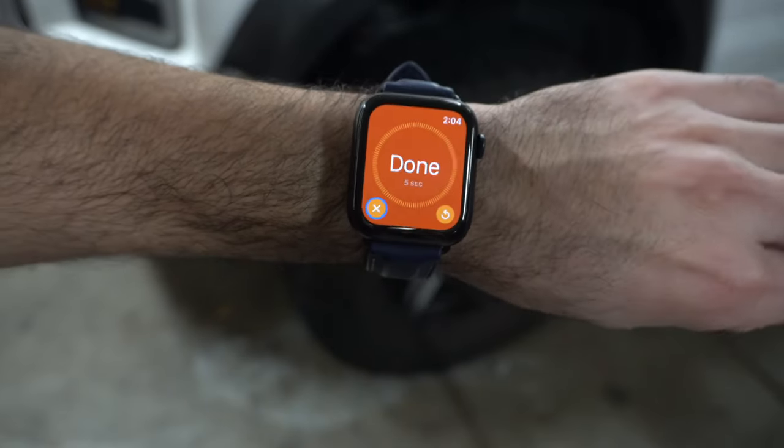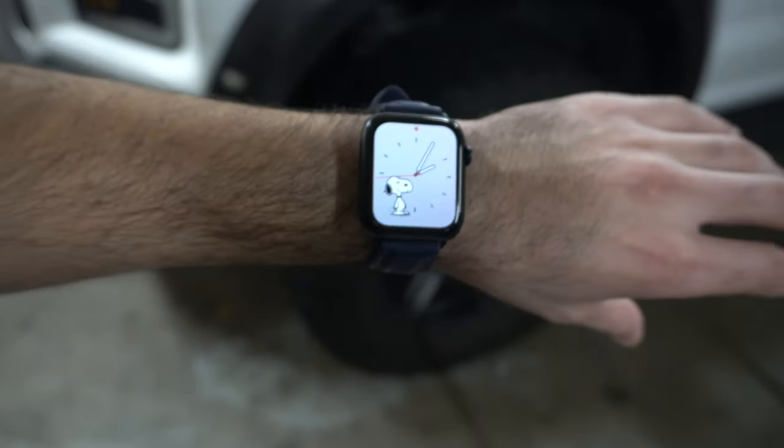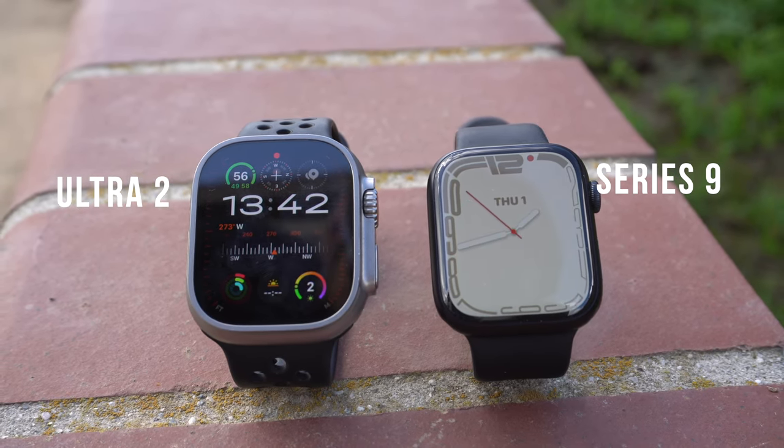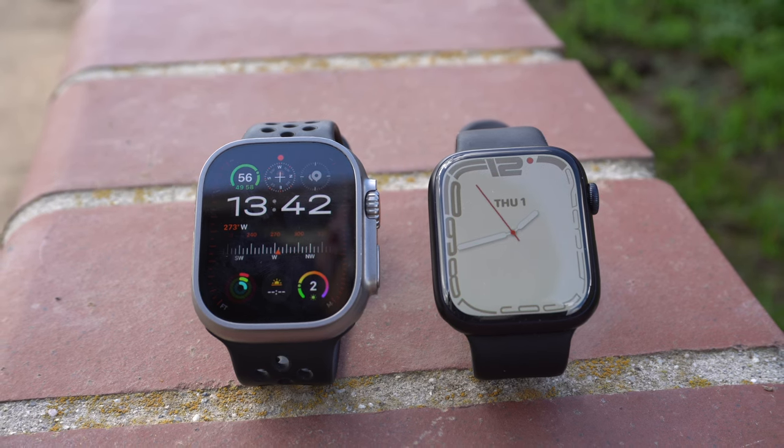This is the second generation Apple Watch SE, and I also have the latest Series 9 as well as the Ultra 2, which were unveiled in 2023 during Apple's keynote. Meanwhile, the second generation SE was unveiled in 2022.